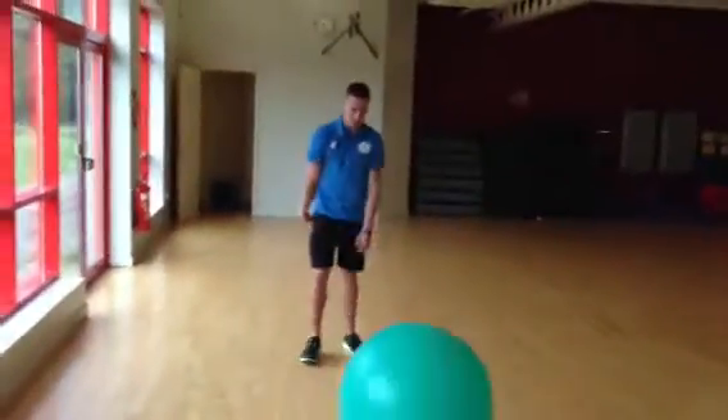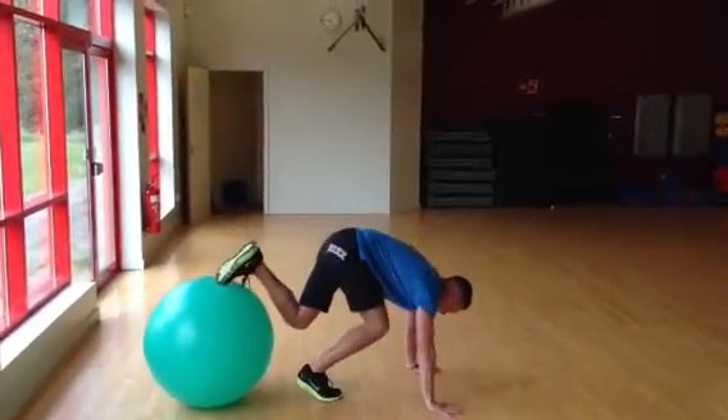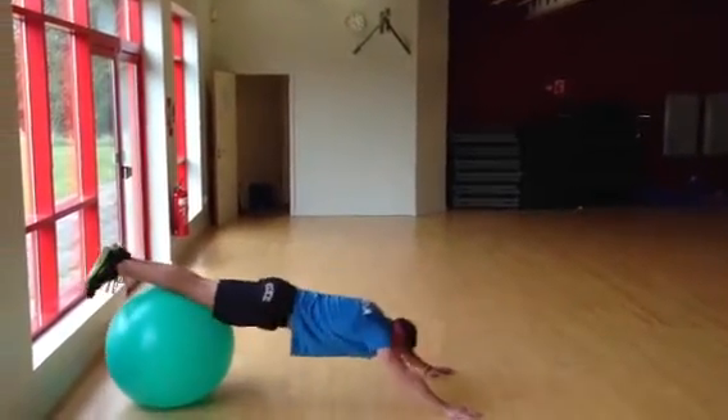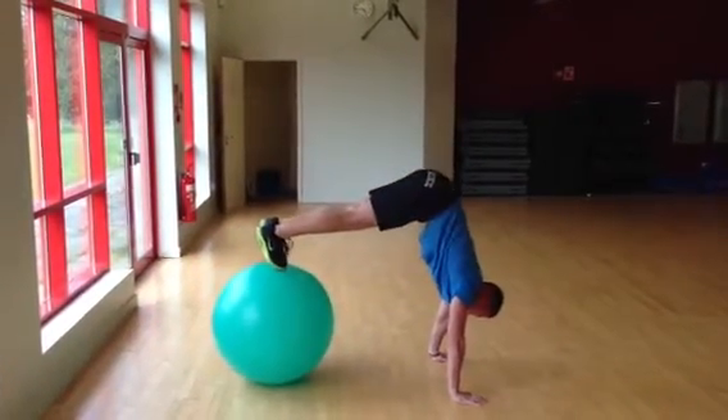All right, what we're going to do: get our toes up on the ball, bring them in nice and close, put our hands down flat right there, and just going to roll right out, all the way down, come back in, right to the start position — that's one.